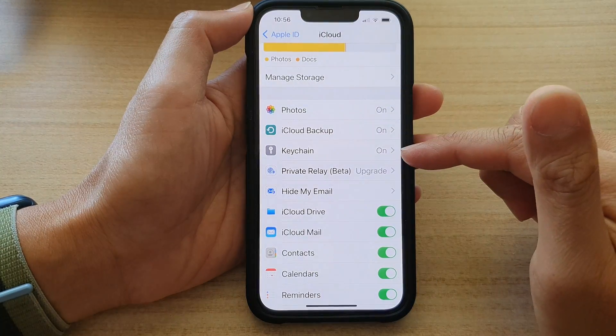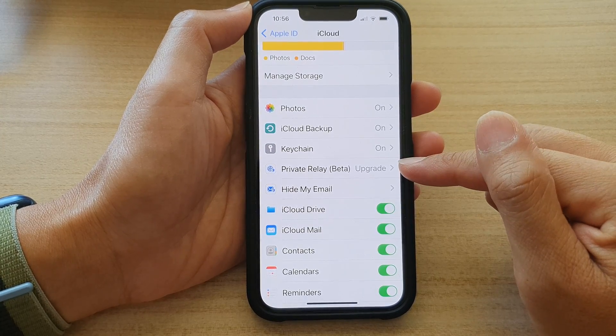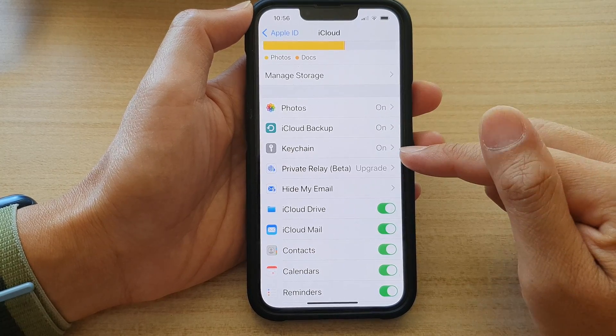And that's it — that's how you can turn on Private Relay by upgrading your iCloud to iCloud Plus.